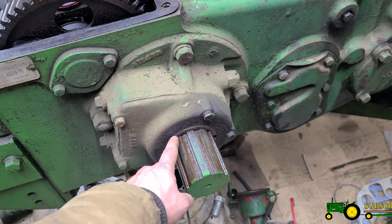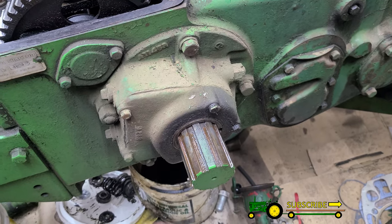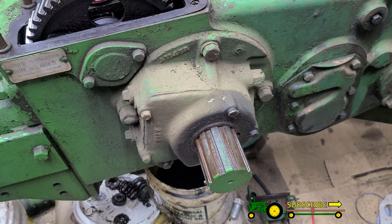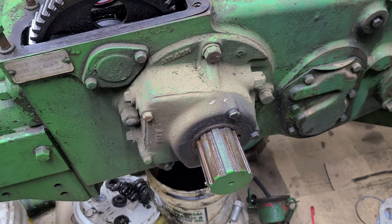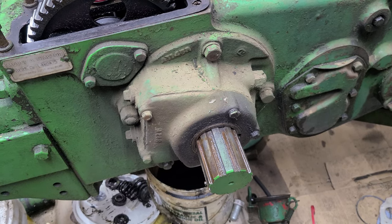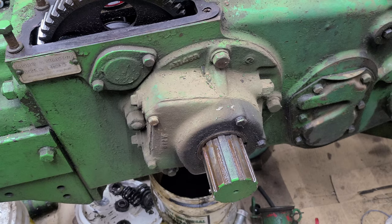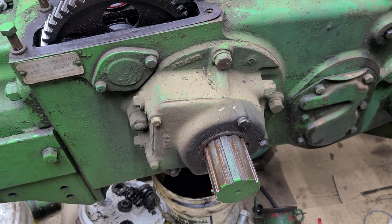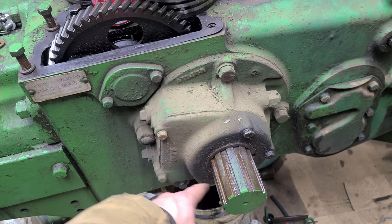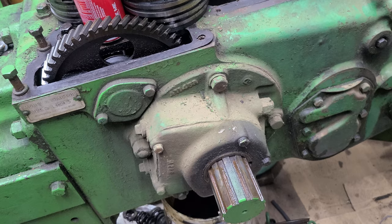I needed to take this flywheel off anyway to replace the seal behind it — it's been leaking oil, as you can see. I'm going to try to get rubber seals instead of cork. On my G I've replaced the cork twice and it still leaks oil, so something's not right — might be a worn spot on the crankshaft. Anyway, we'll take this cover apart, unbolt the main, and get that crankshaft out.